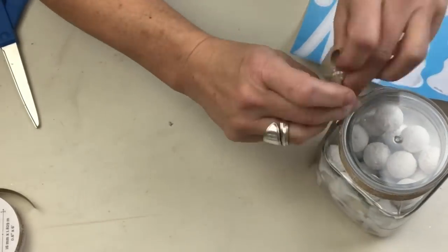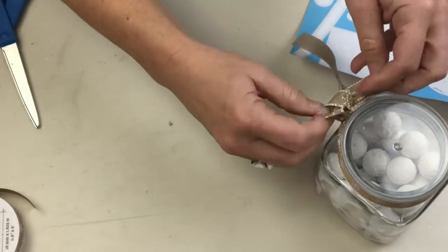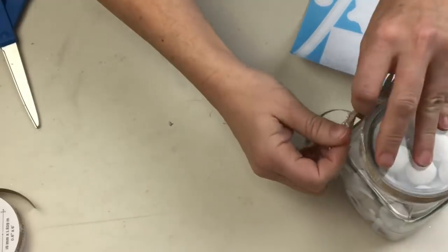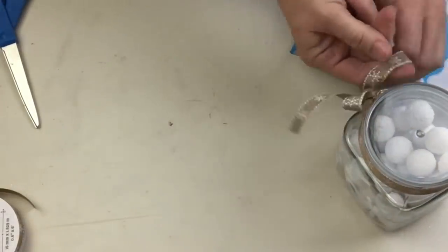All the kids in our family are grown up, but what do you want to bet if I leave this out on the tray in the living room they're going to be into this snowball gum — I'll let you know how that goes!